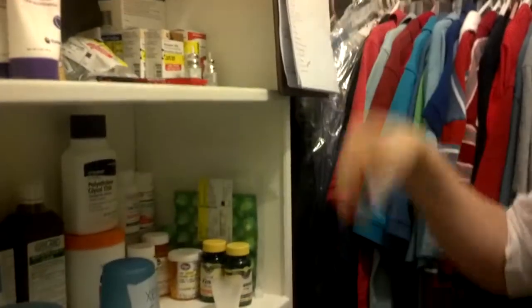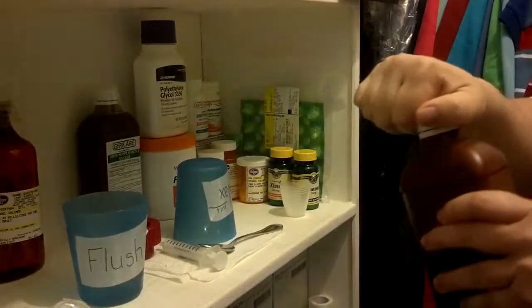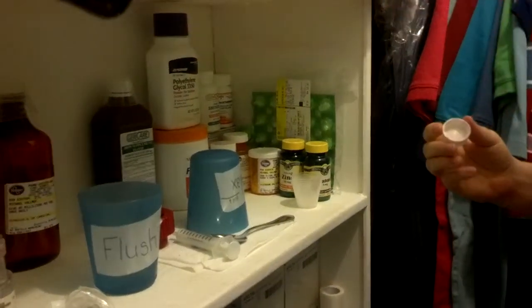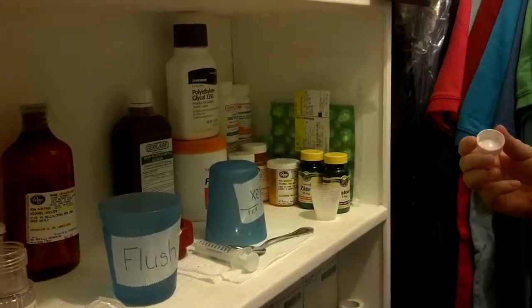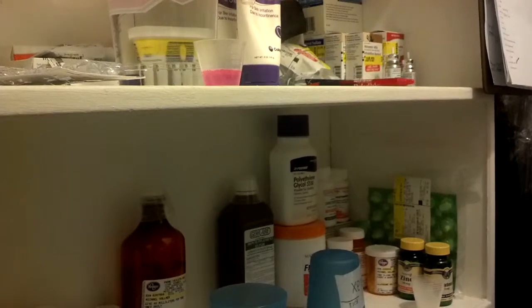First thing he gets is his Cool Lace. I have a med cup and I draw up the Cool Lace. I put it up on that top shelf so I can eyeball it and measure it easier.